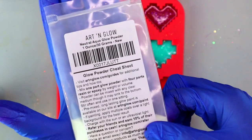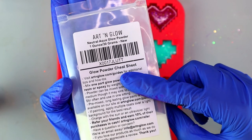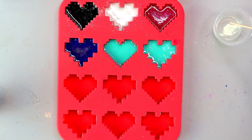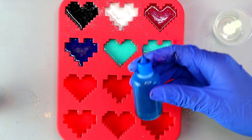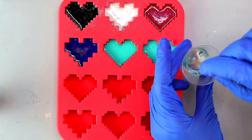The next technique I'm going to show you is glow powder with alcohol ink. This glow powder is from Art and Glow and I absolutely love it — it is the most vibrant glow powder I've ever used. There are more affordable glow powders on Amazon, but the Art and Glow one is by far the most vibrant I've purchased. I'm going to put in a couple of scoopfuls of the glow powder. Keep in mind the powder is going to sink to the bottom of your mold no matter what — it's pretty heavy.